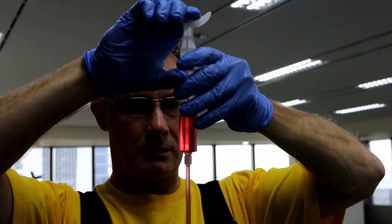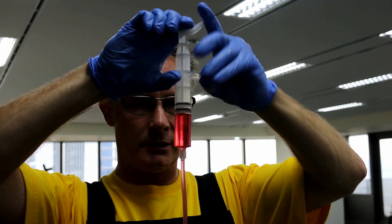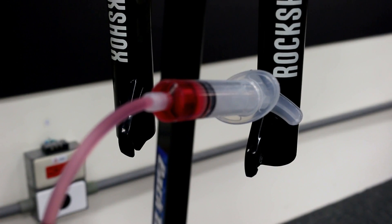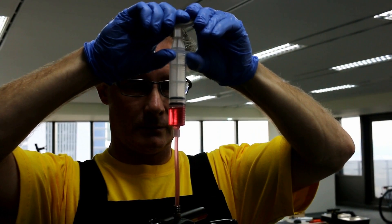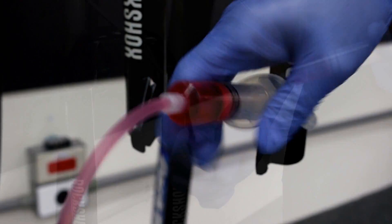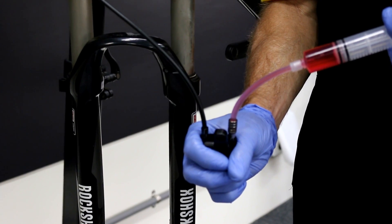And then holding, we're going to go back through the system. Making sure you're not pushing air back through. And one more time from the caliper.